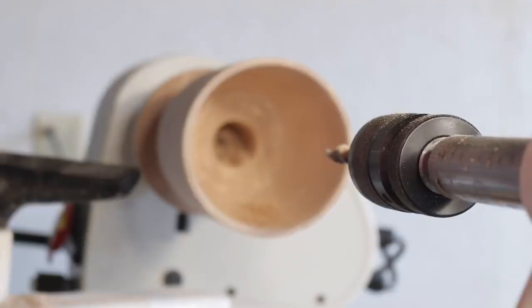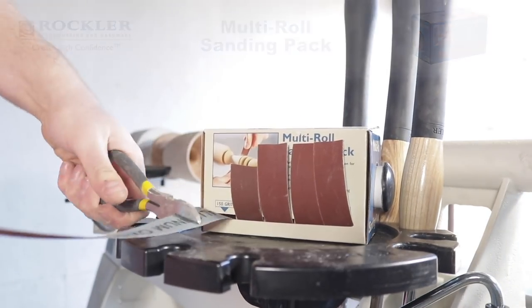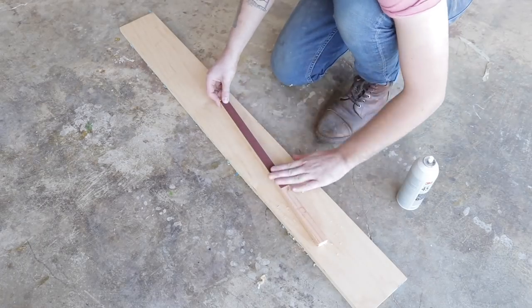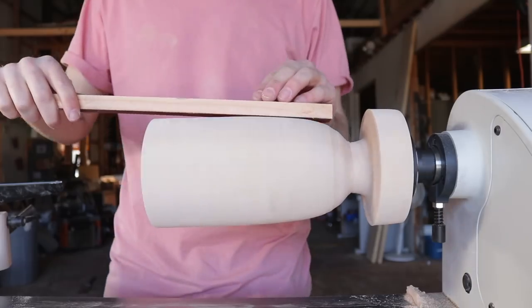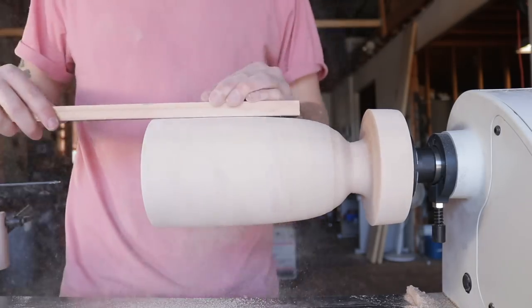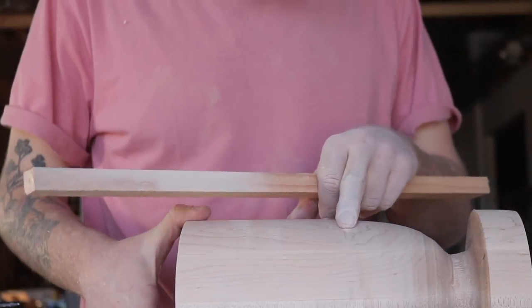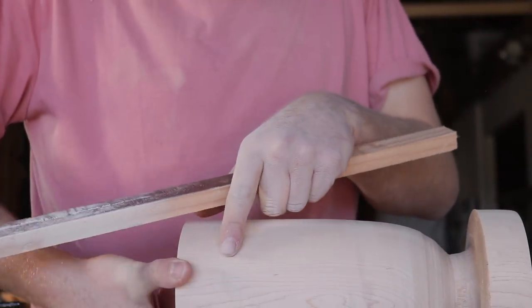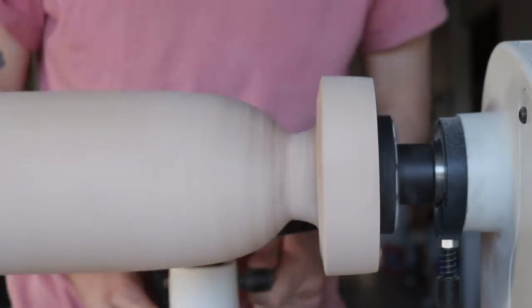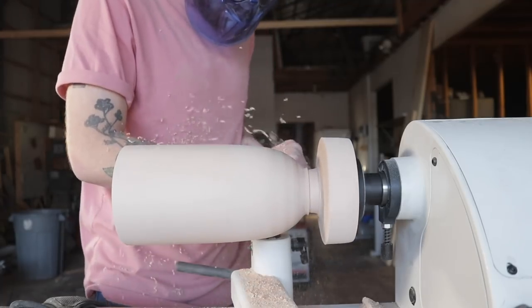With the shaping done it was time to move to sanding. Rockler makes a really cool multi-roll sanding pack that starts at 150 grit and works all the way up to 600 grit for a really smooth finish. I attached the 150-grit strip to a scrap piece of wood to get a flat profile on the shade. Since I'm not getting a perfectly smooth finish from turning, sanding is a great way to smooth that out. I left a lot of material on the end of the shade so it wouldn't break while drilling or sanding.